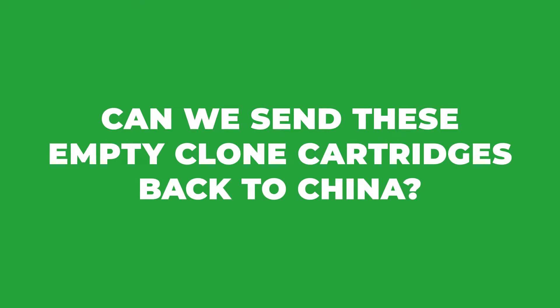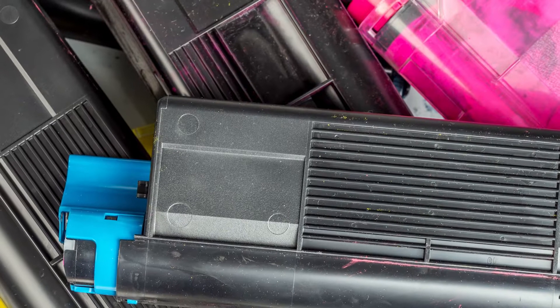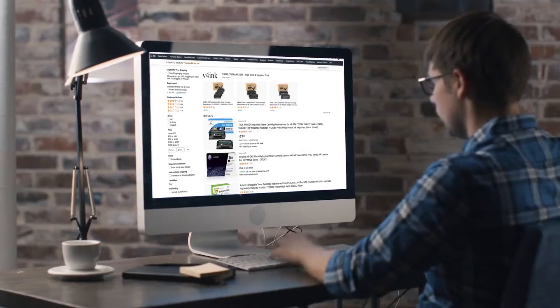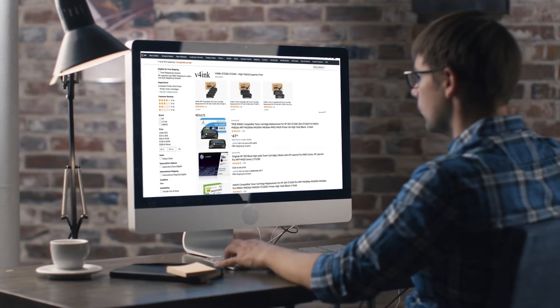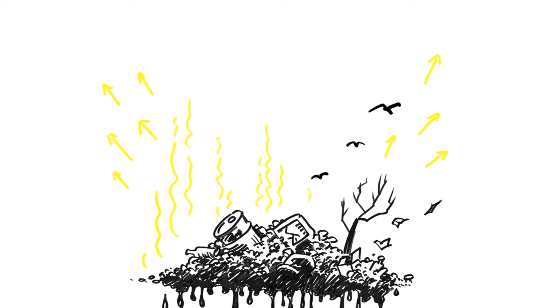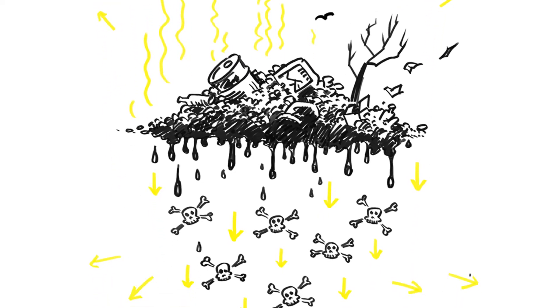Can we send these empty clone cartridges back to China? Short answer, no. China's clone cartridges are flooding into North America at a record pace. With every clone cartridge purchased, more and more plastics are entering the North American waste stream. China is essentially dumping its plastic waste into your backyard.